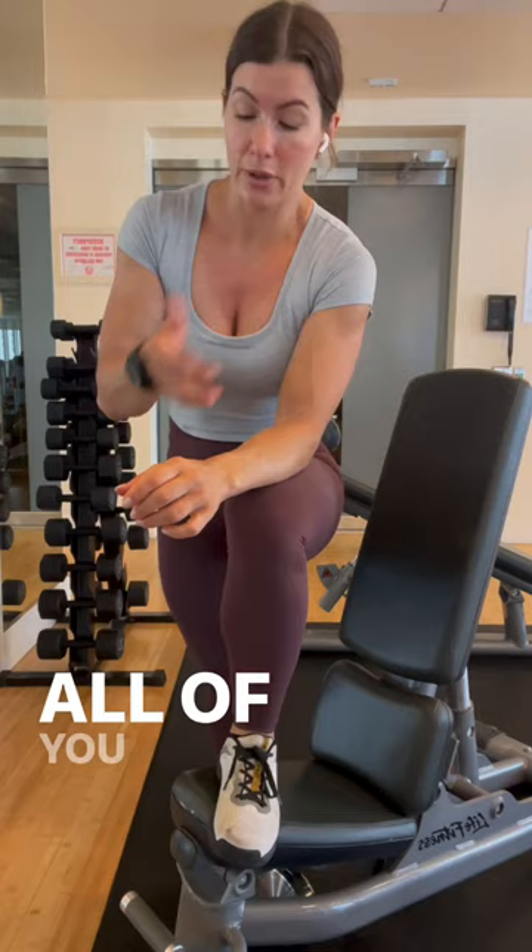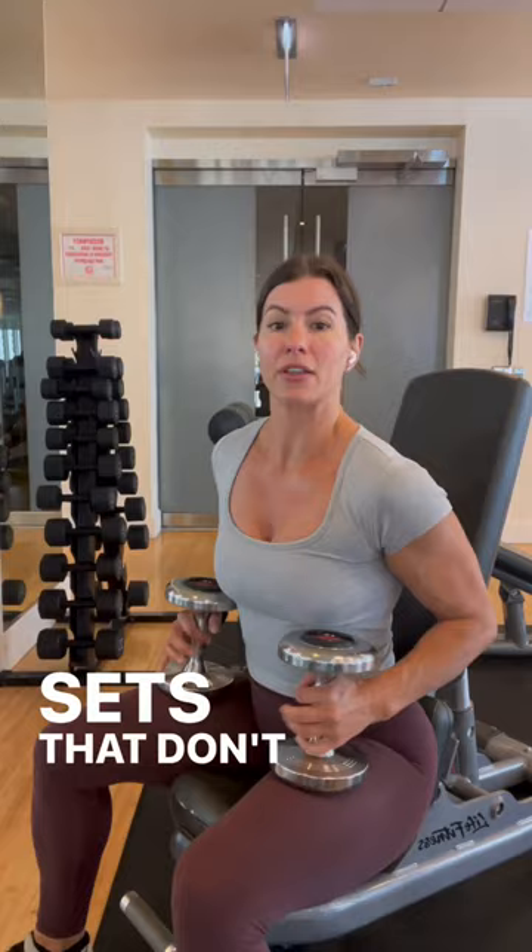This is a video for you if you are interested in A, getting stronger, which should be all of you, or B, gaining or even maintaining muscle. Muscle pays for those who want to protect it. But often what I see happening is people using too light of weight in sets that don't allow the muscle to be challenged.